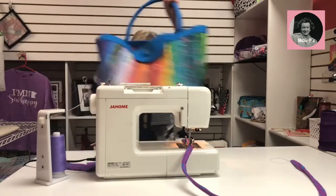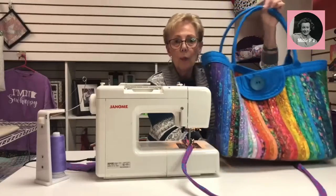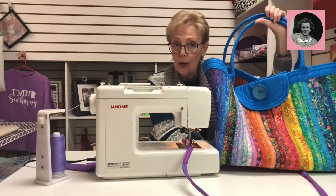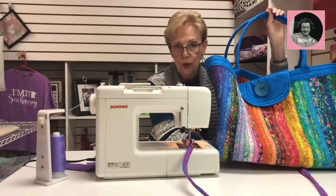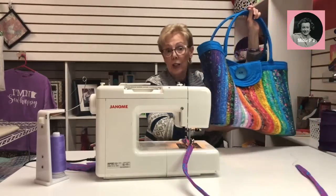Sign up for the Anything Goes Bag class. There will also be another class coming up for a table runner, placemats, or anything you choose to do — that's going to be a fun class too.